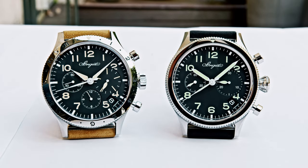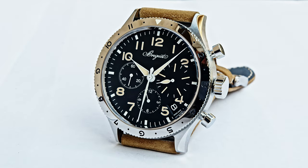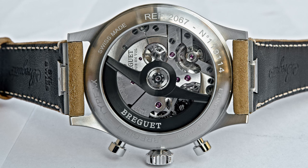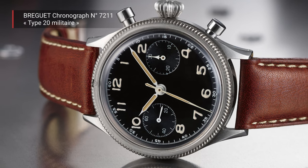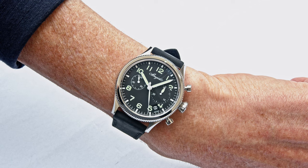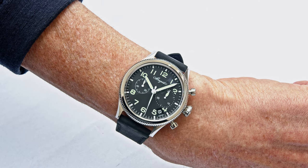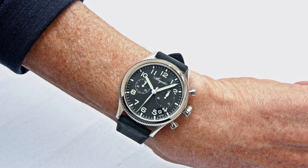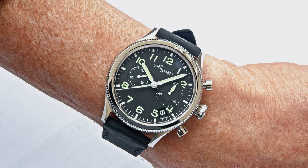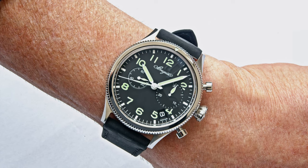The Type 20 and Type XX are the beginning of a new collection at Breguet. For the next 15 years, watches are planned to come to market — a huge collection staying loyal to the look of these 1950s chronographs. The design originated from military specifications and was not invented by Breguet. It dates back to the 1940s, first referenced from Hanhart, who had this particular design ready much earlier.